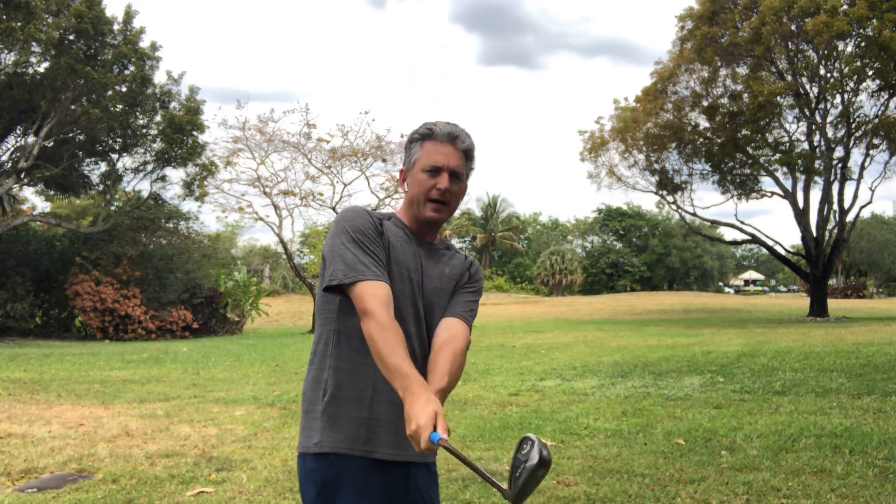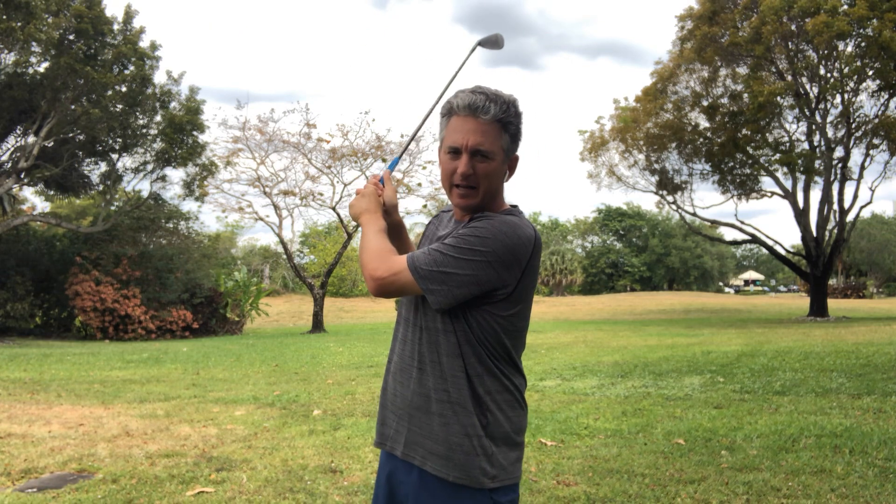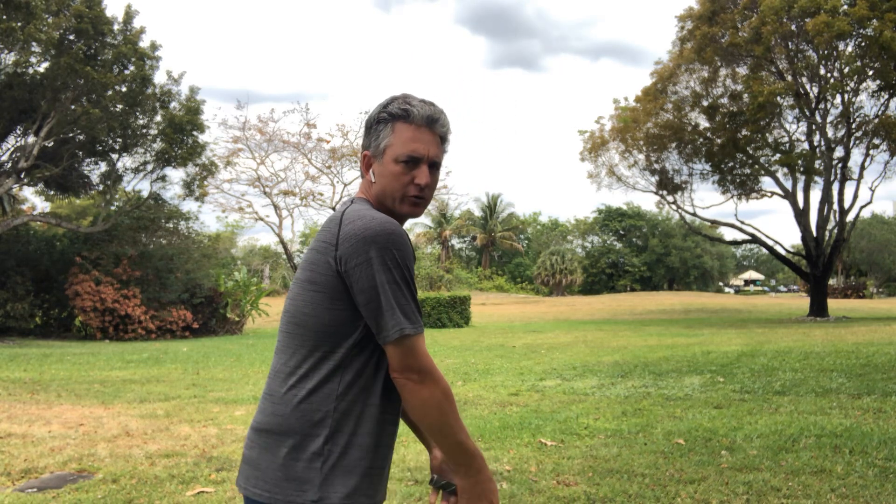What I see a lot of people do is when they take the club back, they get back to about parallel to the ground and then all of a sudden their arms break apart, and they become very narrow in their backswing. This is something I see a lot, and it can all be solved with a really easy way to move the right arm in the backswing.